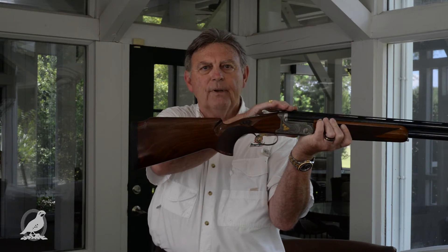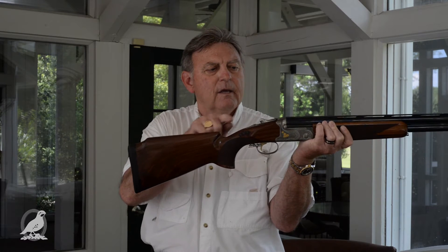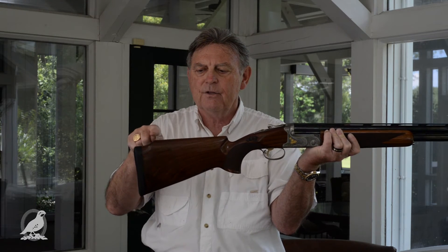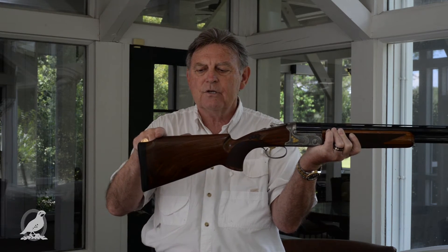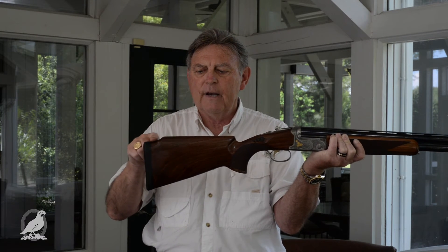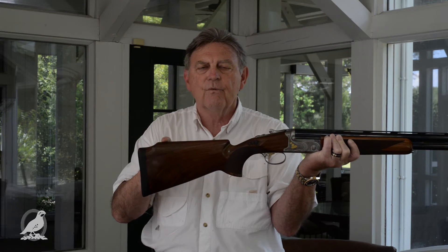Second is the drop at the comb and drop at the heel. Drop at the comb is the measurement from the front of the stock to the top of the rib — normally about an inch and a half. As you can see, this gun falls off very slightly to the back. So front of the comb is about an inch and a half, and the back of the comb is just about an inch and three-quarters — not much difference. And of course, you can see this has got a little Monte Carlo drop-off, which allows us to get more of a parallel look right here.